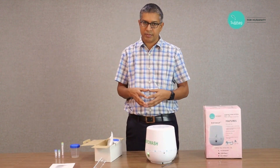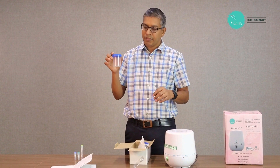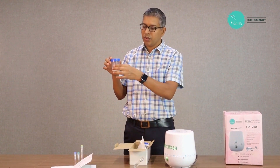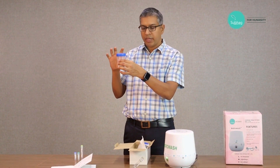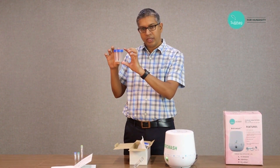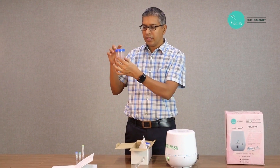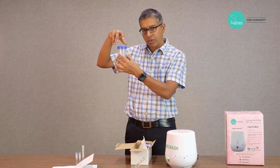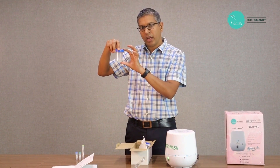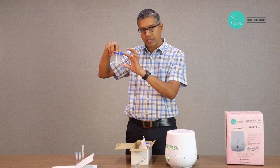As step number one, first what we need is the semen sample. The husband is provided with a sterile container, he ejaculates into this, then the cap is put back onto it. This is then left at room temperature for half an hour so that it gets liquefied.